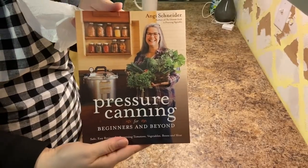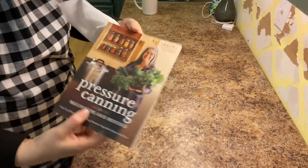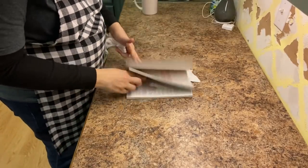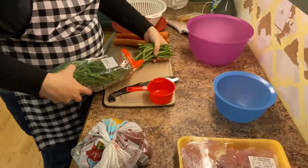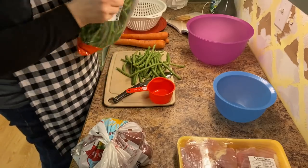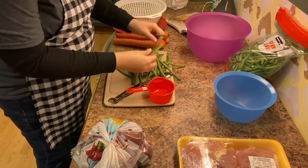The recipe I'm going to share with you today can be found in Pressure Canning for Beginners and Beyond by Angie Schneider, and it's on page 131. You guys, this cookbook is incredible. She did not pay me to say this, but I will leave the link in the description box below. It has incredible recipes, easy to follow instructions, and it's perfect for people who are just getting started with canning and folks who have been canning for ages.